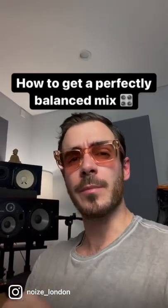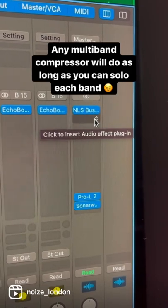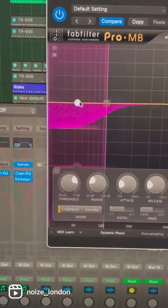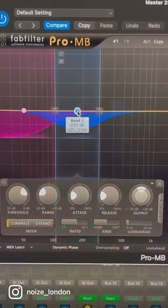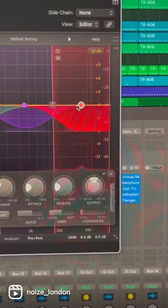Here's a trick I use all the time to get a perfectly balanced mix on your stereo output or mix bus. Load a multi-band compressor and create one band for the lows, another for the low mids, a slightly bigger one for the mids, one for the high mids, and one for the highs. None of these bands should actually be doing any multi-band compression — we're just going to use them to monitor the different parts of the frequency spectrum.